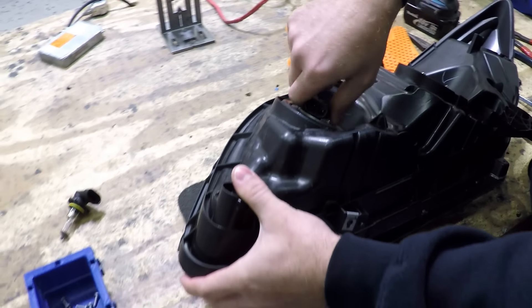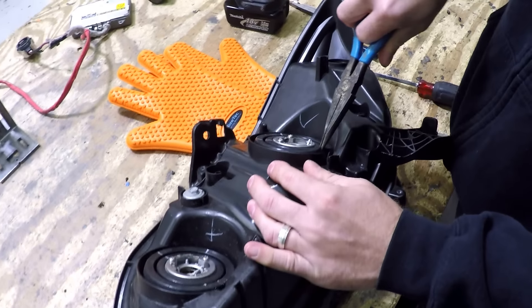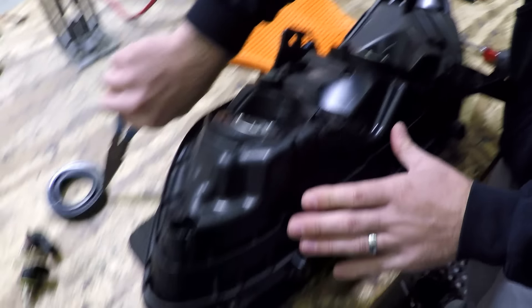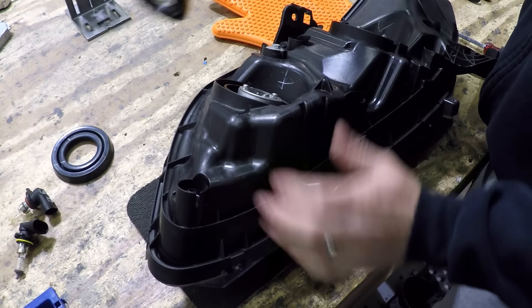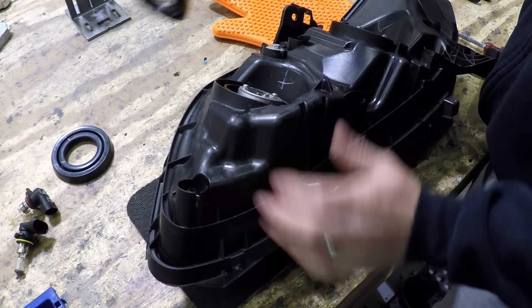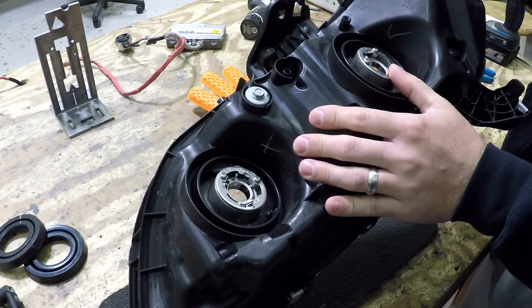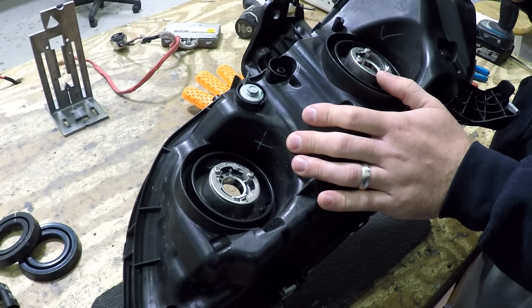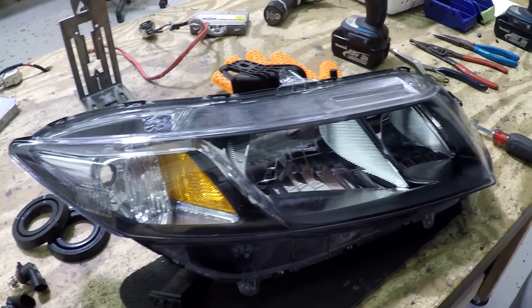Getting the headlight prepared: anytime you've got the light, have something underneath it so it doesn't scratch, because you're going to flip it upside down. The first thing you want to do is remove any screws — these screws hold the front lens to the back housing and keep everything tight. A lot of lights just have clips; this one has both, which is good quality. I suggest having a little tray so you don't lose them. The light's going to get taken apart in many pieces, so put them in a safe place.